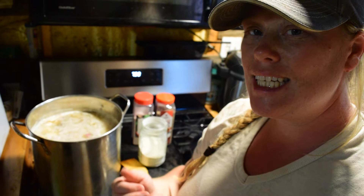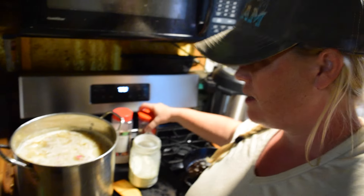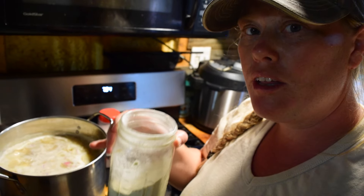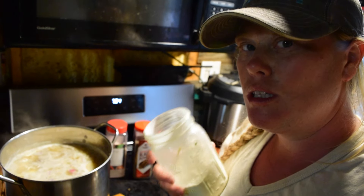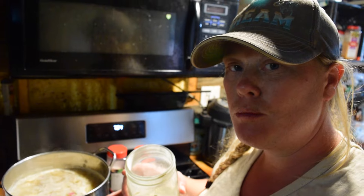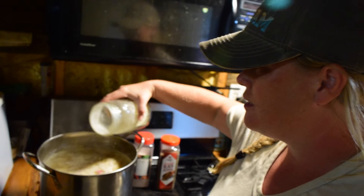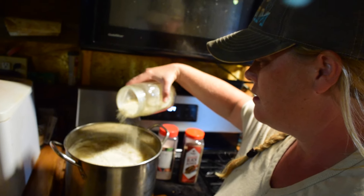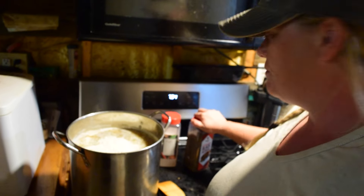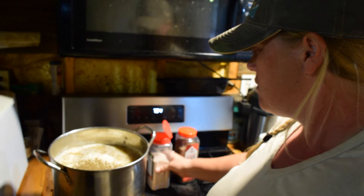The only seasonings I'm going to put in this soup are salt, pepper, and some of the homemade garlic powder that I made a few months ago. It's so much stronger than regular store-bought garlic powder, so I have to be careful how much I use. I will put the recipe in the description below with measurements — you can adjust as you see fit. I'm just going to put some garlic powder in here. Garlic powder everywhere! Adding a little bit of pepper and a little bit of salt.